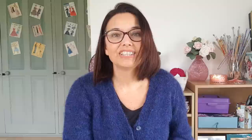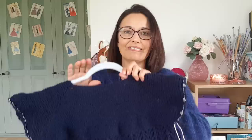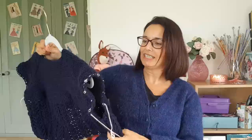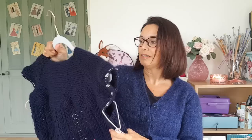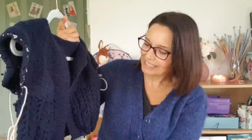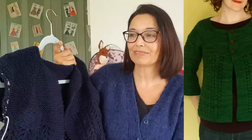Seven inches! So I'm halfway to how long I want it. I'm disappointed you can't see the lace very well on camera. You can see the colour better though. It's sunny today but very windy so it's still not that nice out there. I'm going to carry on knitting on this and we'll see where we are when I catch up with you next week. Thank you so much for watching, I really appreciate it. Have a lovely week and I'll see you next Sunday. Bye for now.